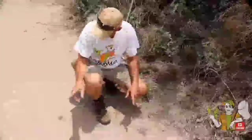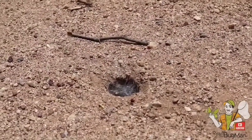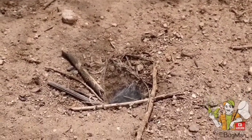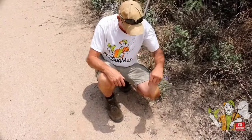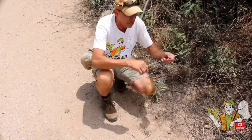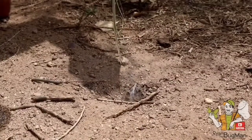We've got two holes in the ground here, but the difference between these and any other hole is they have silk over the top — that tells us there are tarantulas in one or both of these holes. We're going to try and fish the tarantula out, and the best way to do that is use a piece of grass.